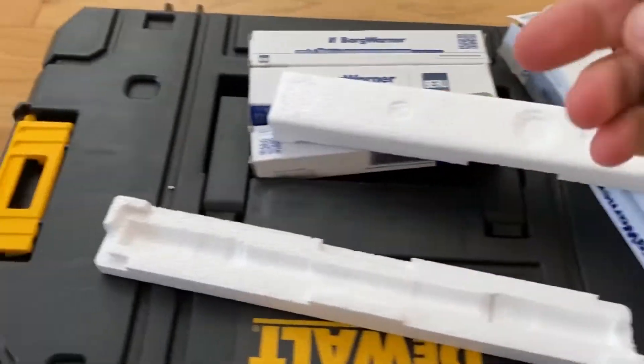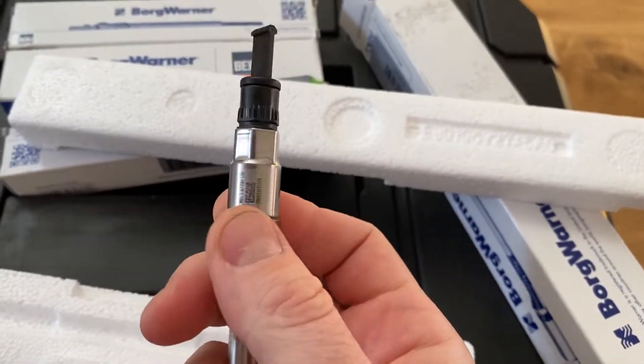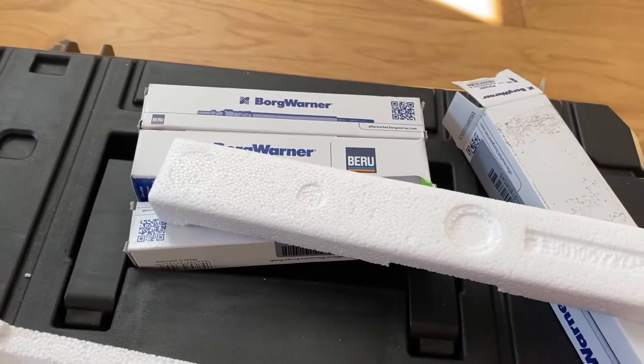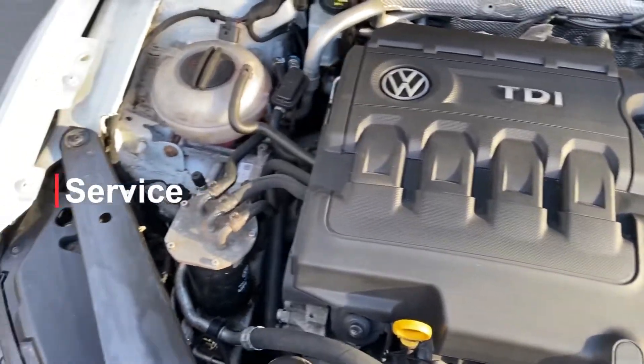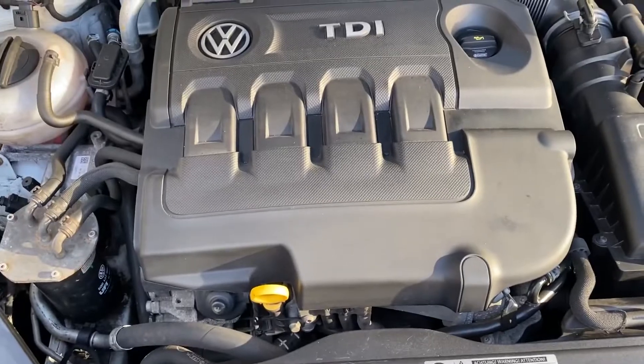Just so you know, this one needs a 12mm key while the other ones need a 10mm key. Heads up. Here we are - pretty clean engine bay for 96,000 miles.